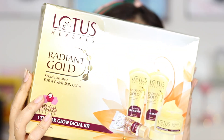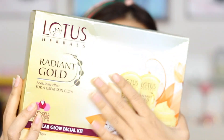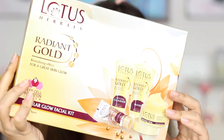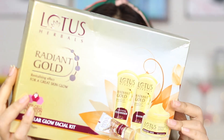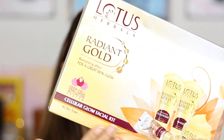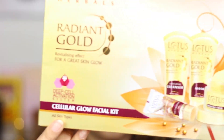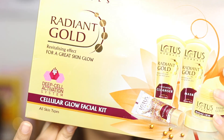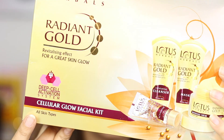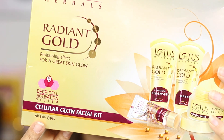Now without further blabbering let's jump right into the video. How gorgeous is the packaging? I absolutely love the gold packaging and those gold accents all over — they look really beautiful. This facial kit retails for Rs. 1250 and on the front it says it is suitable for all skin types, which is a really great thing for the price that you are paying.